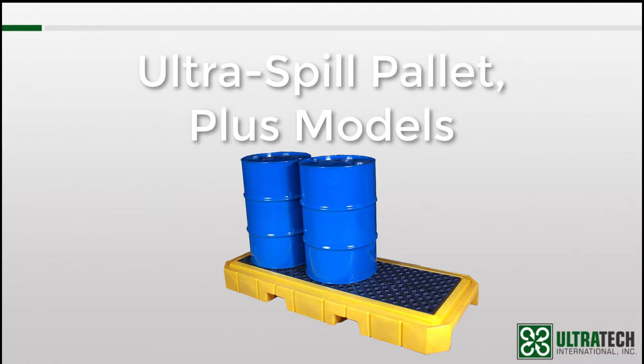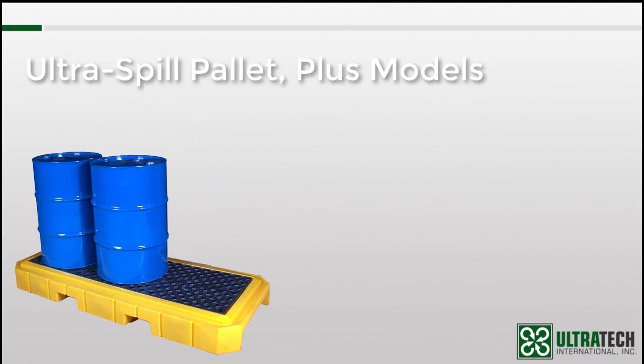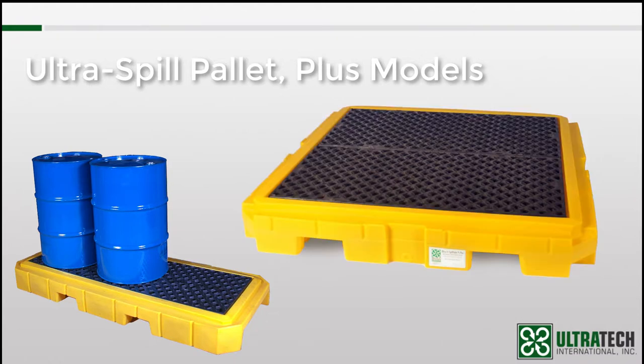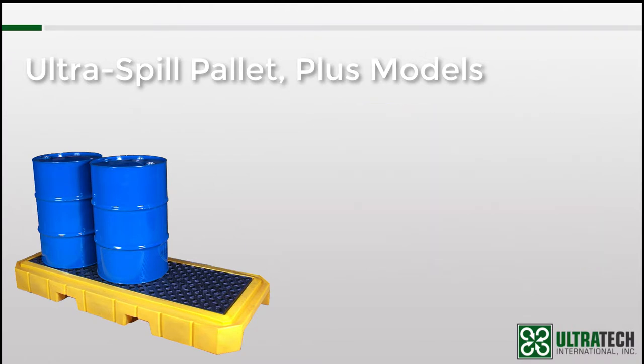Next up is the Spill Pallet Plus models. Why plus? Well, one reason is weight capacities — the Plus models offer the highest weight capacities of all our spill pallets. So if you're storing something particularly heavy or dense, this may be the solution for you. Take, for example, the Spill Pallet P4 Plus — it has a weight rating of 9,000 pounds. That's 2,500 pounds more than the Spill King, which is the second in line. Of course, all this capacity may be overkill depending on what's in the drums being stored.